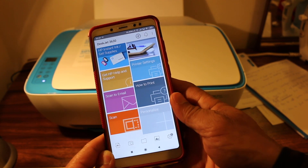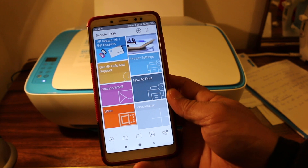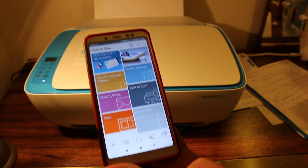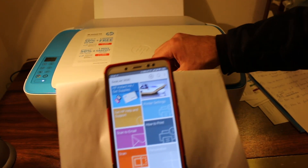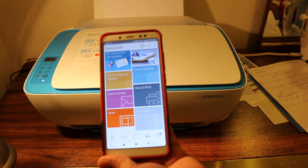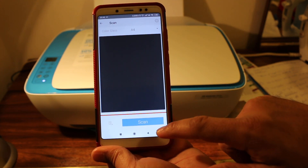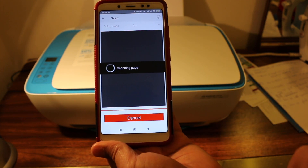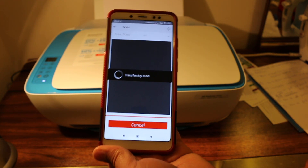On the main screen you have options to scan and print. To scan an item, place it under the printer's top lid. Then go to the scan option, press it, and on the next screen press Scan again. It may take a few seconds for the scan to complete.